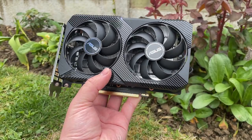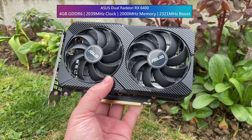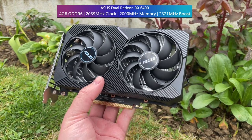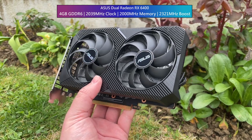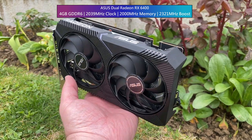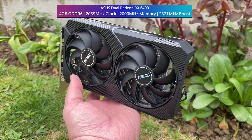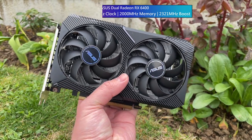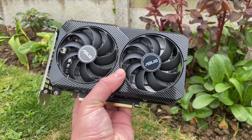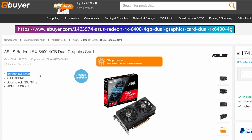Hello everyone and welcome to another video. This is the ASUS Dual Radeon RX 6400. The 6400 is the latest addition to AMD's entry level lineup and today we're going to be talking about what it's like to play games with when installed in a handful of different computers. Firstly, I'd like to thank eBuyer Gaming for sending this over for us to have a look at today.